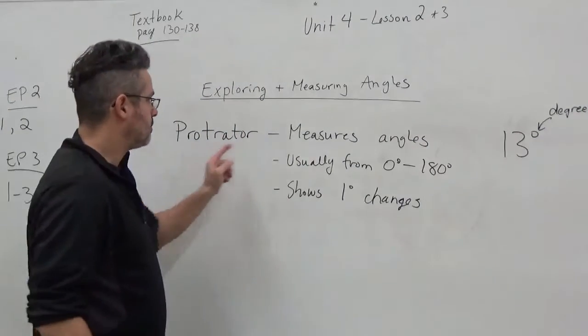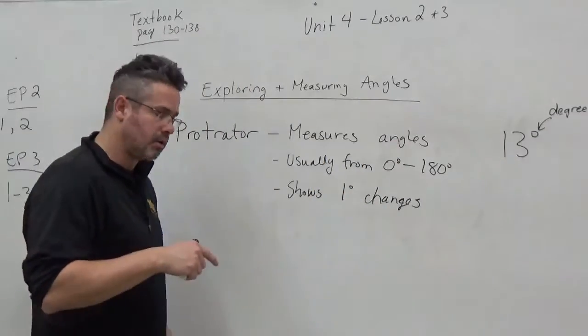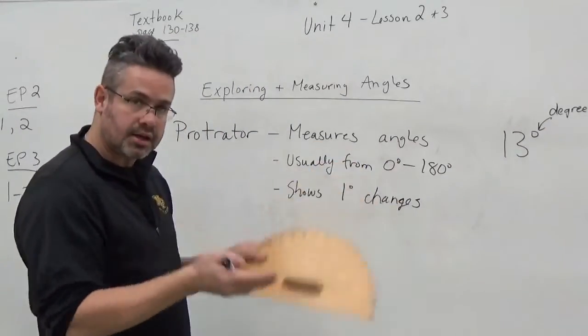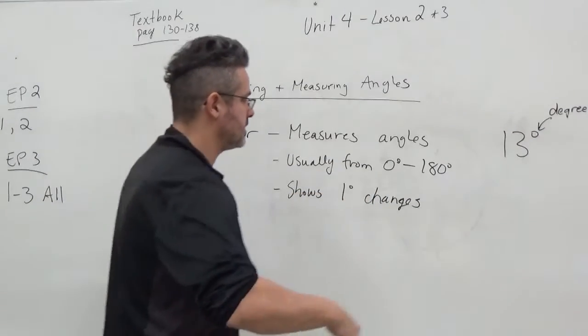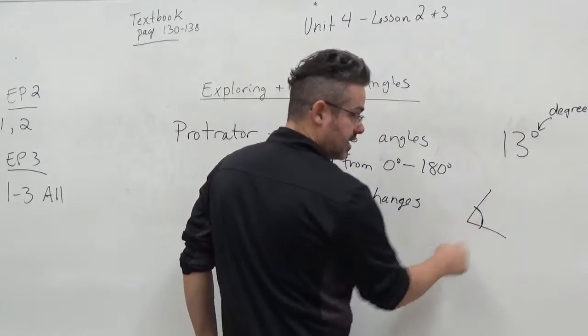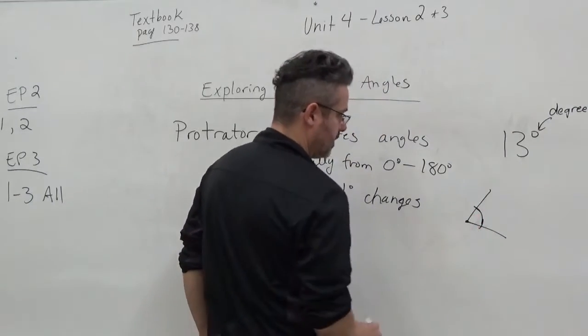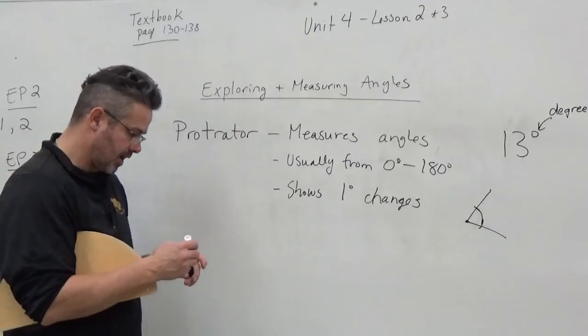So a protractor — what does it do? It measures angles. We know that an angle is where two lines intersect, and they meet at a vertex. The point where they meet is the vertex. These are the arms. So that makes an angle of some kind.